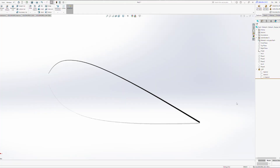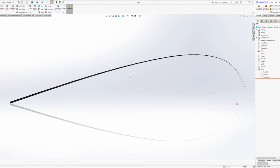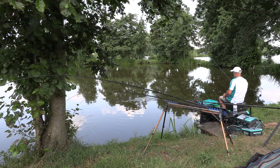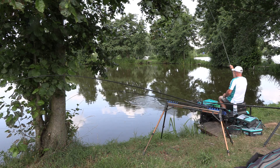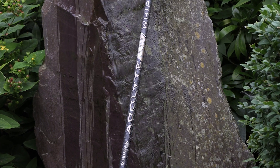All of the whips have a progressive action in the top third of the pole. This action makes it stiff enough to swing in the fish and also soft enough to cushion the strike.